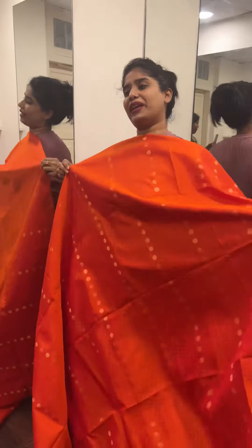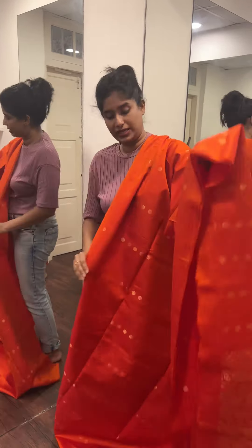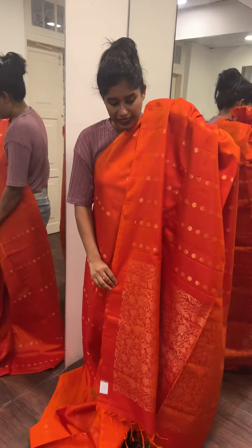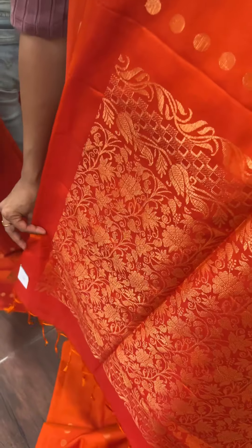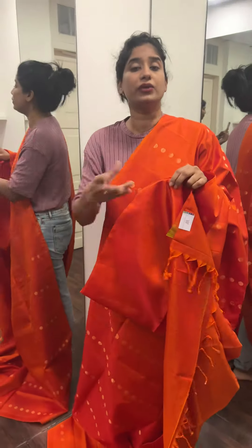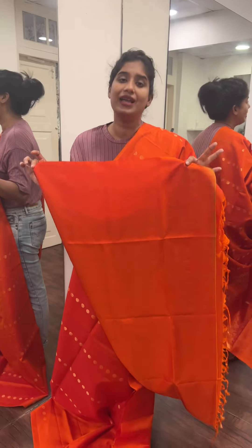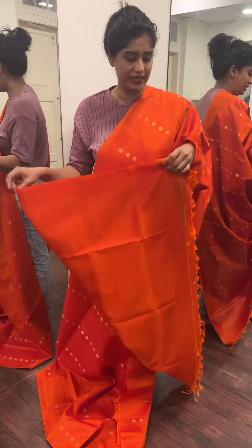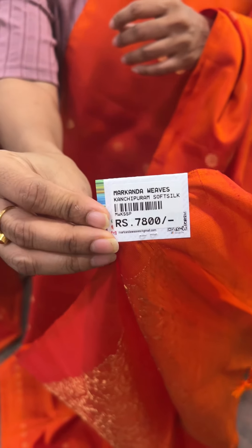We also have green color shades available. It's a beautiful color and a nice shade. This is a plain blouse piece. The price is 7,800 rupees, or 5,800 rupees.